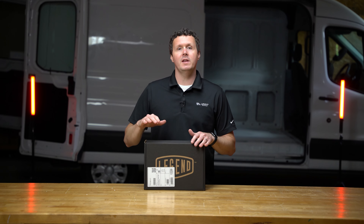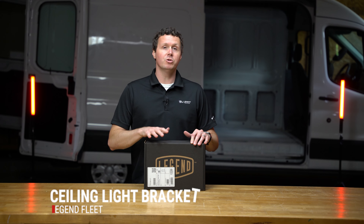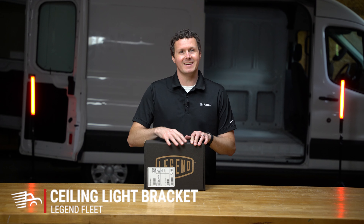Hey, it's Ryan from Muppetsupply.com, and in this video we're going to be unboxing a Legend Motion Sensor Ceiling Light Bracket. Let's get into it.